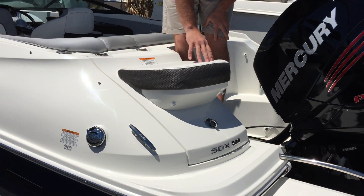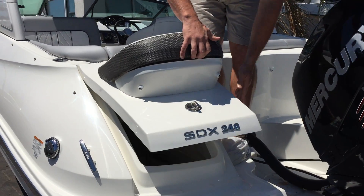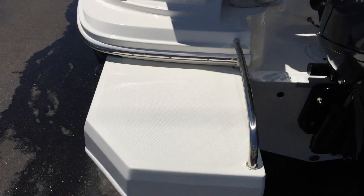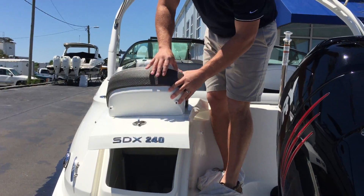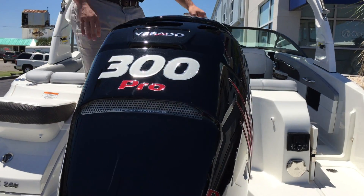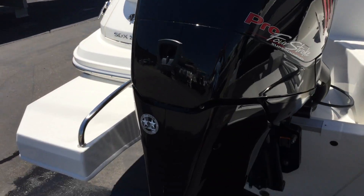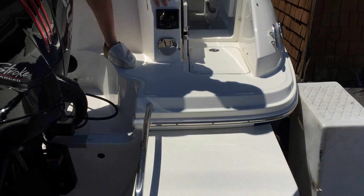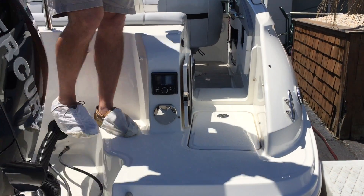Here on the transom of the boat you've got a jump seat with a storage door underneath — great access for water sports toys, water skis, and a place to sit while you put them on. There's a nice extended swim platform on either side of your motor. The boat is equipped with the 300 horsepower Mercury Verado. We've got stereo controls at the transom as well as a freshwater sprayer.